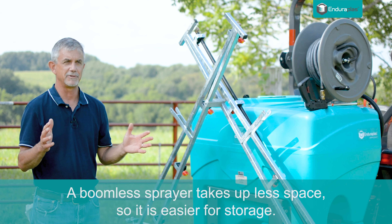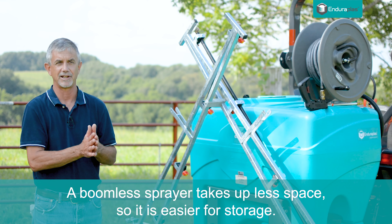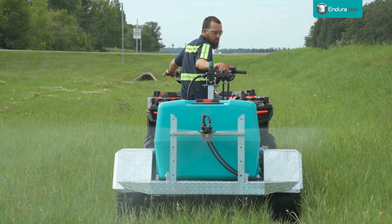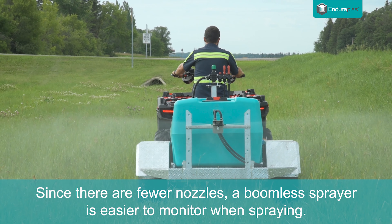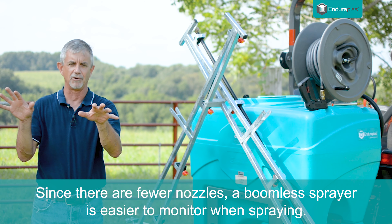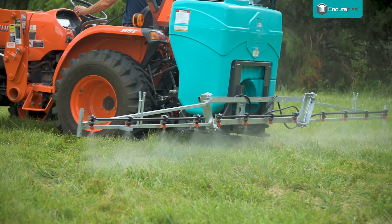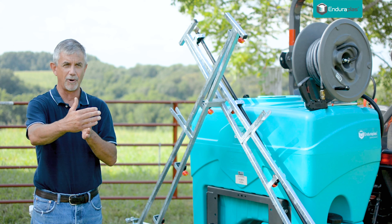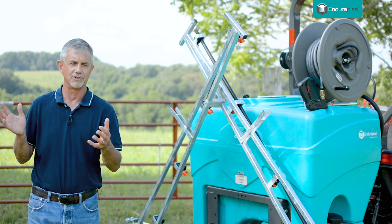If you have limited space and it's important to keep a sprayer inside, the boomless takes up less space if you're putting it in a garage. With a boomless sprayer, there's a little less operator fatigue because you usually have just a couple of nozzles putting out material and it's real easy to see if the material is going out. With a boom sprayer, you have all these nozzles across the boom — some of them are in back of the sprayer, so it's sometimes difficult to know if they're all working the way they're supposed to. With boomless, you can look behind you and usually tell.